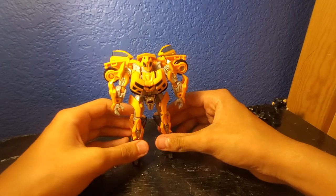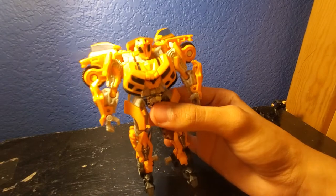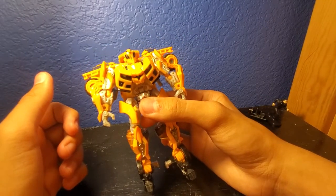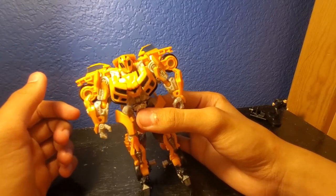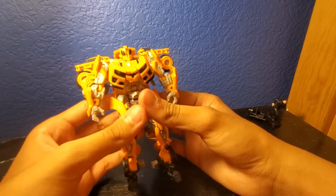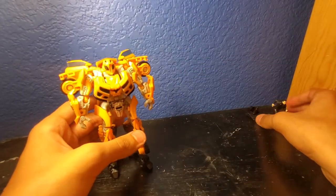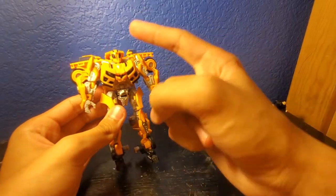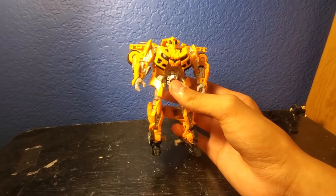I have to say this is one of the coolest body sculpts of a Bumblebee I've ever seen. The last Bumblebee we got — I think it was #49 — had the battle mask on. I think Hasbro re-released this Bumblebee just so it could come with the Sam figure. I really wish Hasbro would release a Bumblebee with the same body sculpt but without the battle mask — that would be really awesome. It's just a shame we couldn't get that.